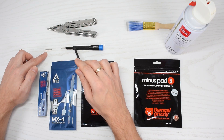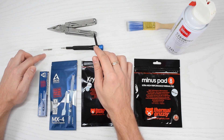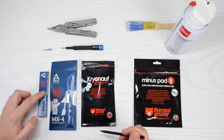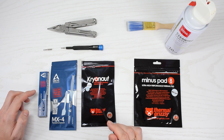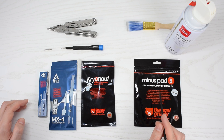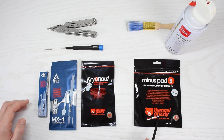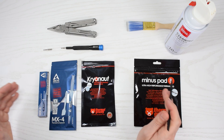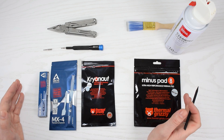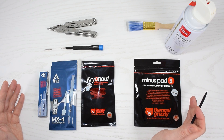You'll need a T9 and T10 Torx screwdriver, a pair of pliers, and some thermal paste. I recommend using Arctic MX4 or Grizzly Cryonaut. We'll also need 1.5mm thick thermal pads — I suggest using thermal pads from Grizzly because they provide great thermal conductivity and compressibility. This is the best stuff on the market that I've tested. Just make sure you buy the original product; I'll put the links down below in the description.